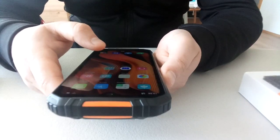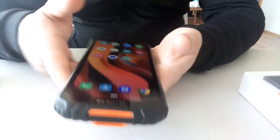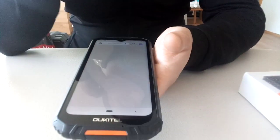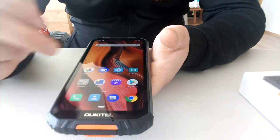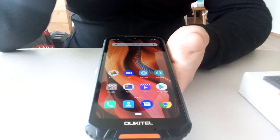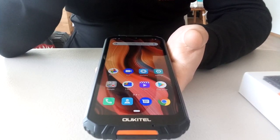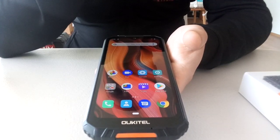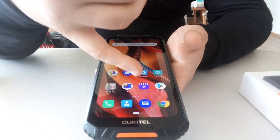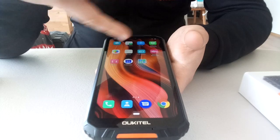It has basic apps — standard Android — which is what I like. I don't want too many useless apps on my phone. As I've mentioned in other videos, I don't really like it when apps occupy memory and I don't use them. Some of them I will also delete.